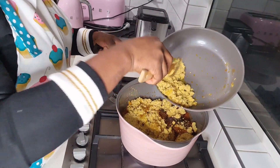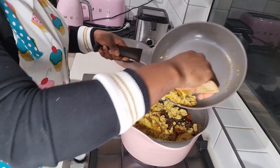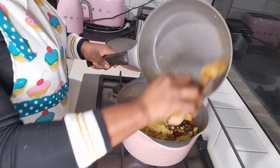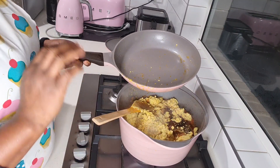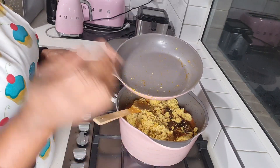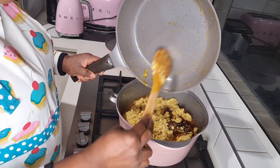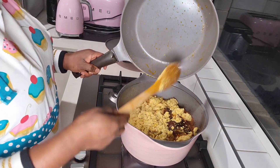Let it boil on low heat. When you come back, you're going to add the bitter leaves or your spinach. Like I said, you don't have to fry your egusi — you could have just blended it and put it in the water and added your oil to it like that. People do it that way and it still turns out okay. But I just like that fried flavor — it's a rich flavor, it's the authentic flavor.